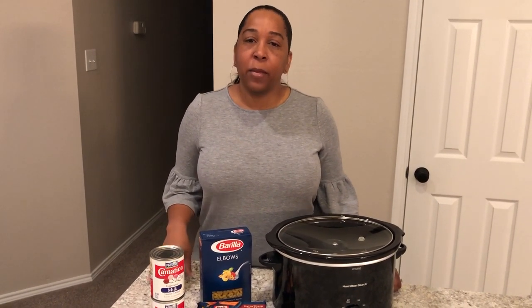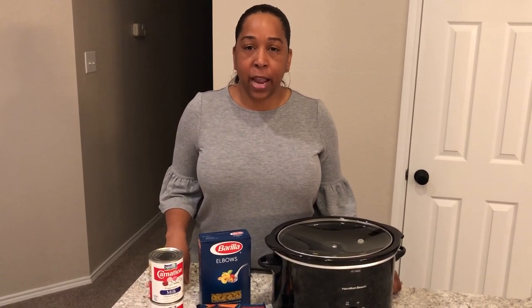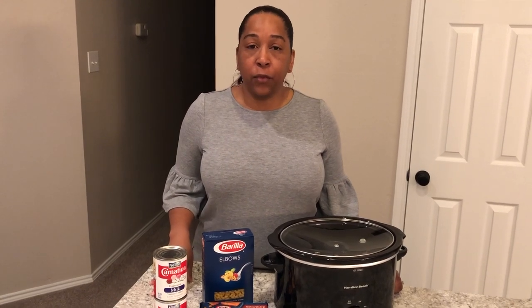Hey guys, welcome back to our channel Food Inventory Adventures in Food. My name is Andrea and I am here today with one of my very favorite simple recipes: crock pot macaroni and cheese. All you need are four ingredients.